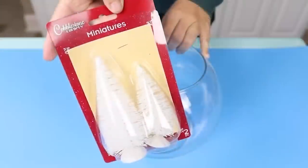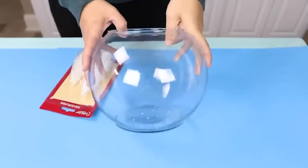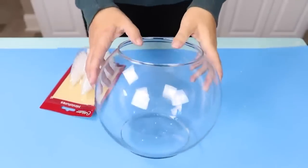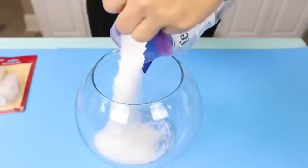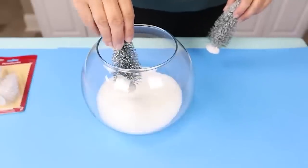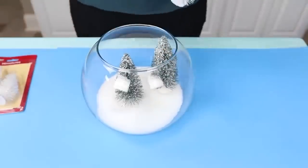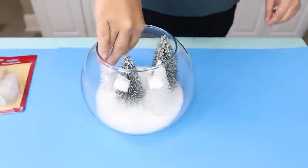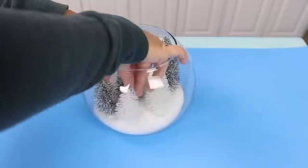I'm always trying to come up with ways that I can use those Dollar Tree miniature trees — they're so cute. I had this fishbowl that I thrifted, and I'm going to use some Epsom salt, which is a great item to mimic the look of snow. I'll take some of those green trees and place them in this bowl. You could have several of these sitting out on your dining room table and it would be really inexpensive, or you could just do one on a shelf or a table.